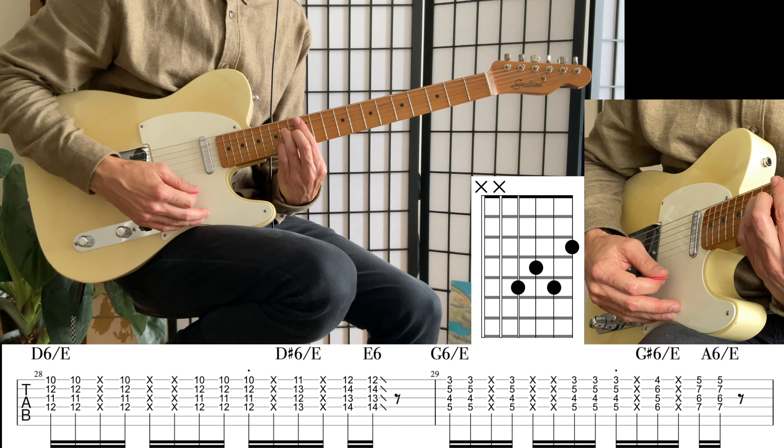Then we're moving down to the 3rd fret — 3, 4, 5th position — with the same shape. What's happening is I'm not putting pressure on the low bass note; I do want the high E string. You can play it without the bar if you like, but what I like to do is keep the bar, put the pressure down on the high E string and not up on the low A string.